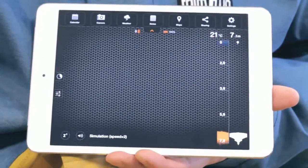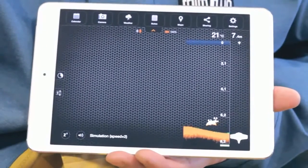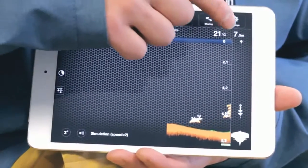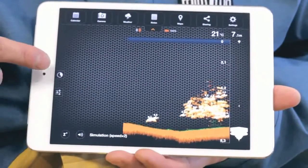On the right-hand side of the screen is the depth scale and the vertical flasher. The top right of the screen shows the maximum depth of the water as well as the surface temperature. On the left-hand side of the screen, you'll see the History tab and some sonar settings.